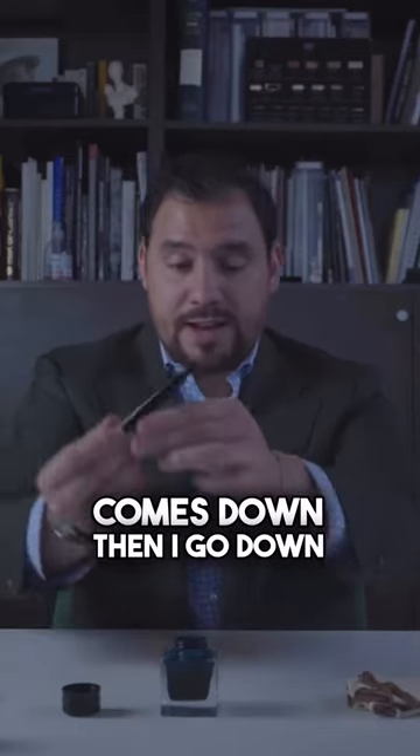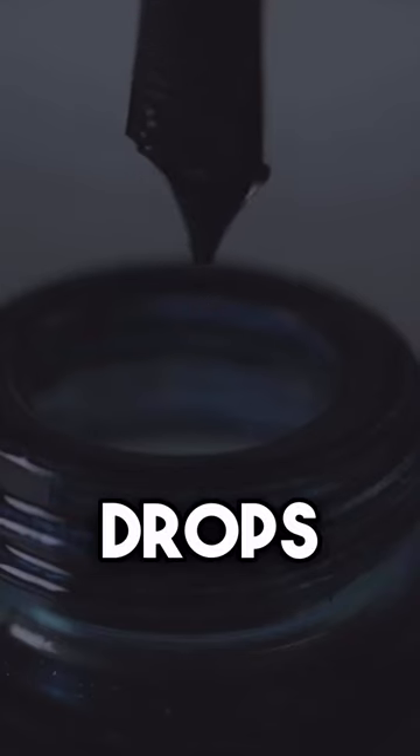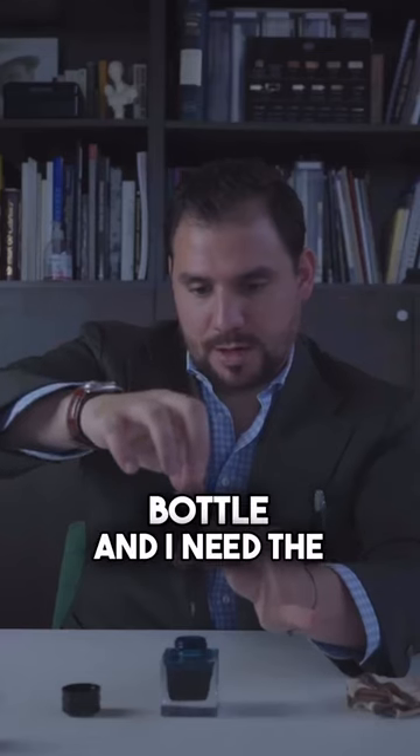It's now the third time. Pull it up so that the ink comes down, then go down again and let two drops go back into the ink bottle.